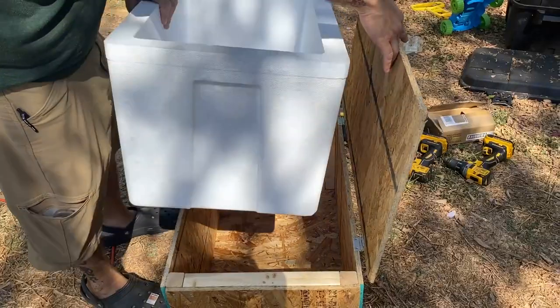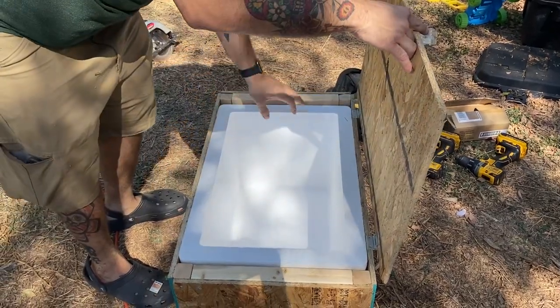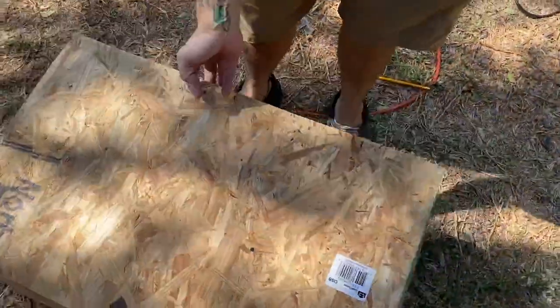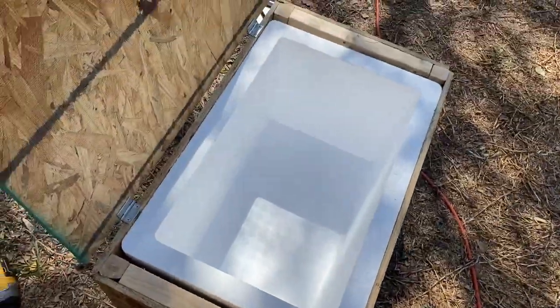So then we got a cooler — a styrofoam cooler made for food storage. This is not like styrofoam you'd find from Home Depot. This is an actual cooler that's made for food storage, so I feel good putting my food in there.